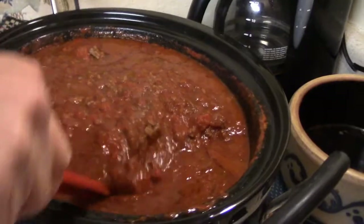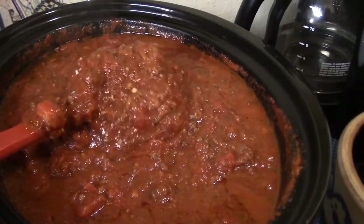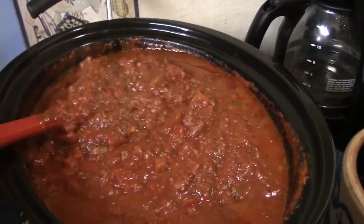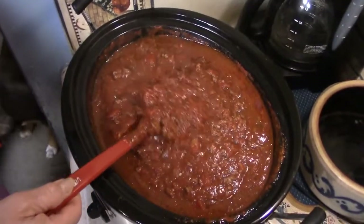It's been six hours — let's look at this wonderful sauce. Look at that — chunky, meaty! If you were in my kitchen, the smell would knock you over with delight. Our sauce is ready. We can make anything we want — how about some lasagna?